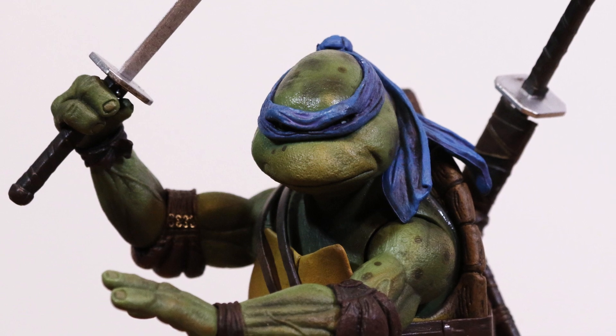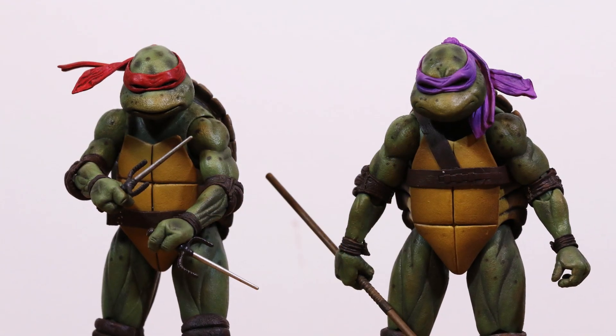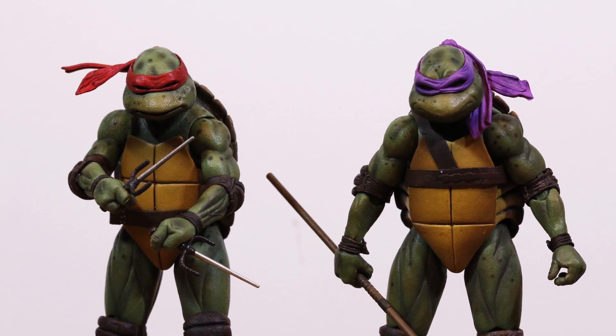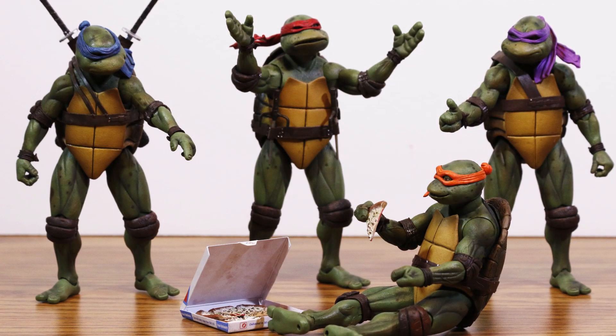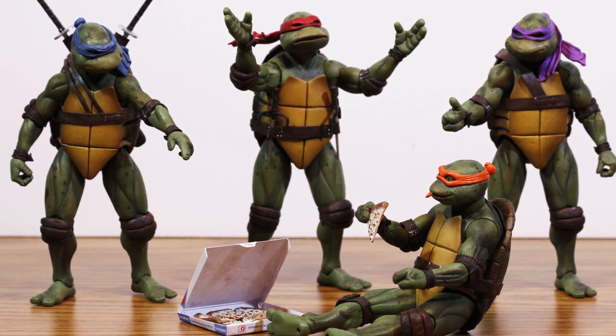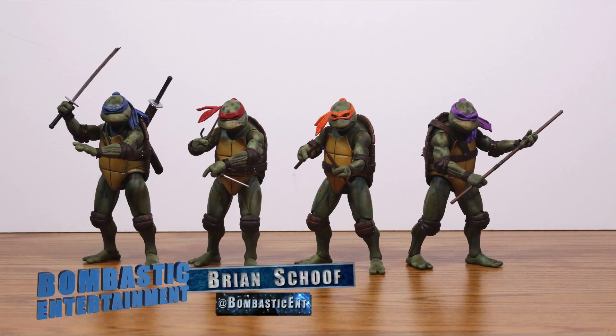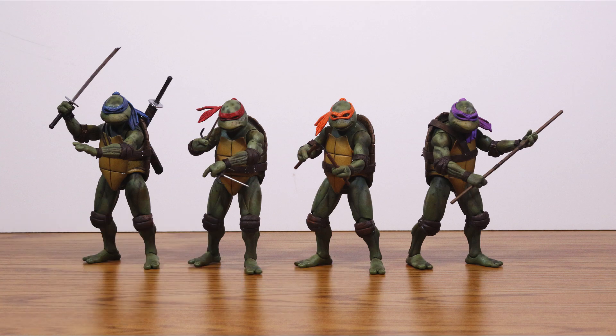Like I said before, this set is a turtle fan's dream come true, and if you can find a way to get yourself a set without breaking the bank and paying outrageous scalper prices, do it, because these things are what crown jewels of toy collections are made of. If you have any questions, feel free to hit me up on Twitter. Like, comment, subscribe, all that good stuff. And don't forget to check out BombasticEntertainment.com to see what we're up to. Thanks for watching.